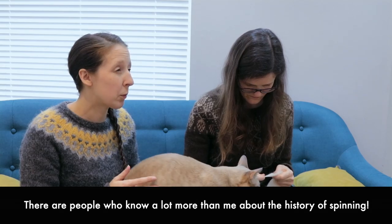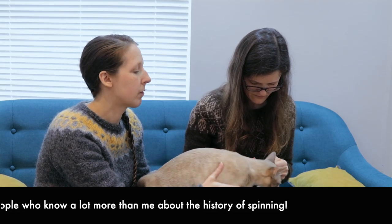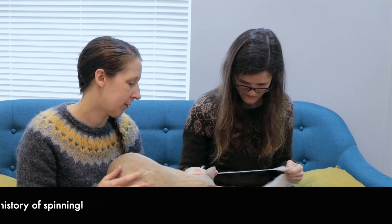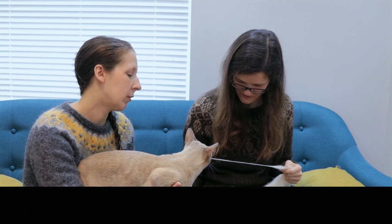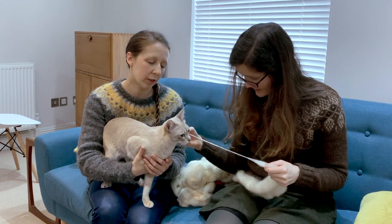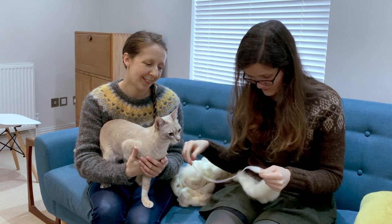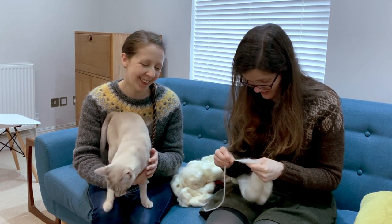Is it a good way to get a feel for it? Would they have done this straight off the sheep or would they have combed it? Probably not with much processing, I would imagine. And it probably would have been plant fibres initially. It's so exciting, isn't it? Look, I'm spinning! And I'm not bored yet. Perfect. Beautiful. Lovely. I'm at home now. No, stay right where you are.